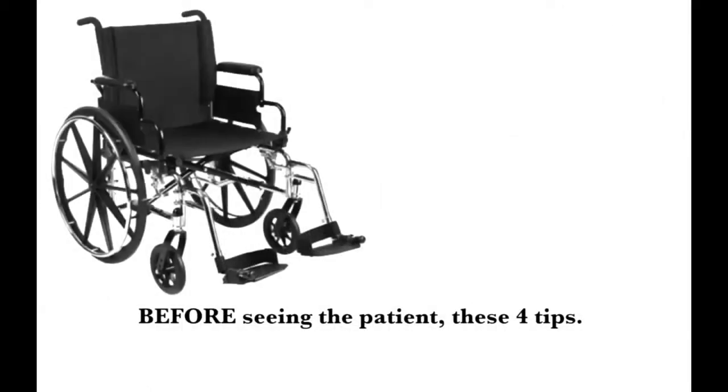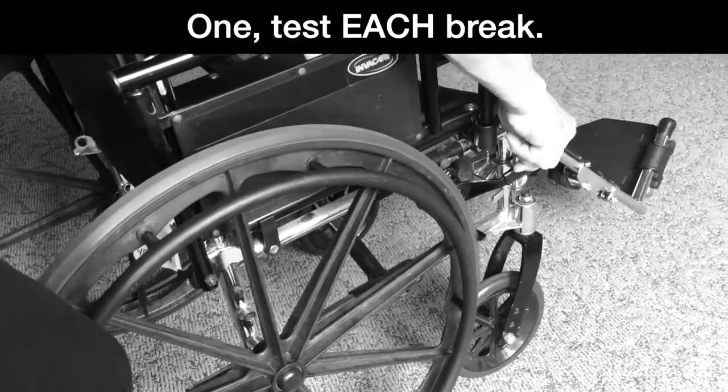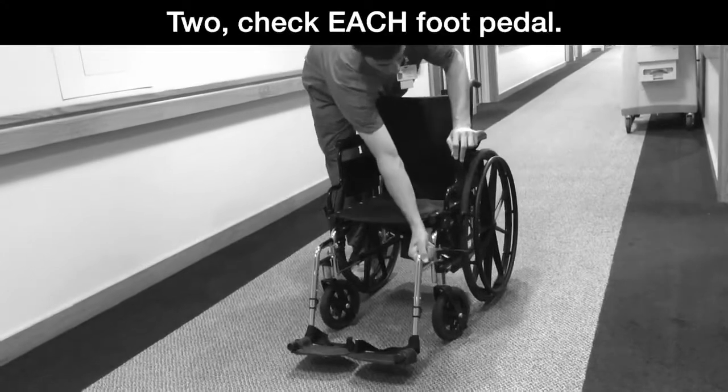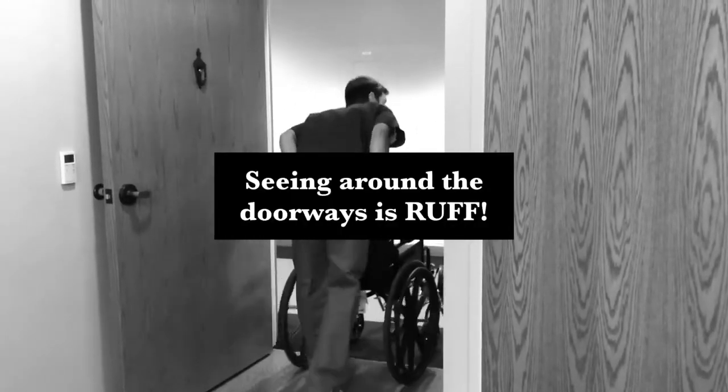Before seeing the patient, these four tips. One: test each brake. Two: check each foot pedal. Seeing around the doorways is rough!